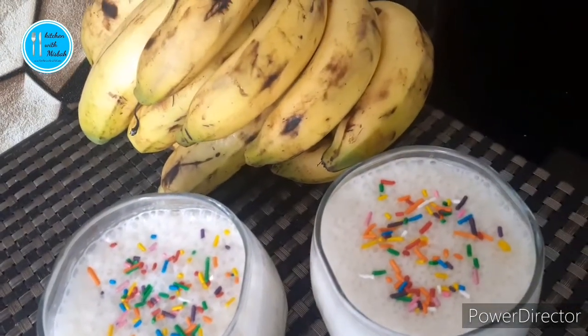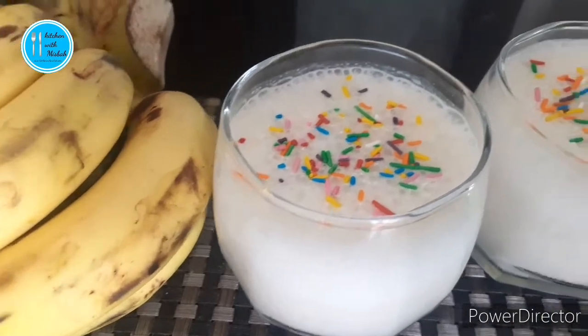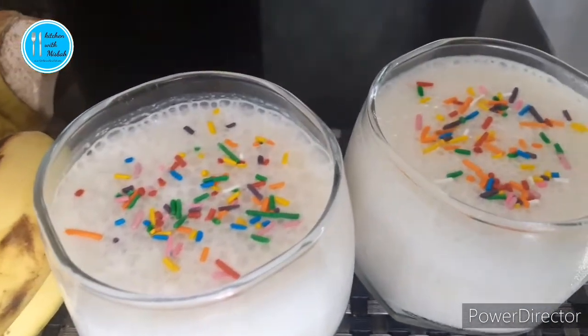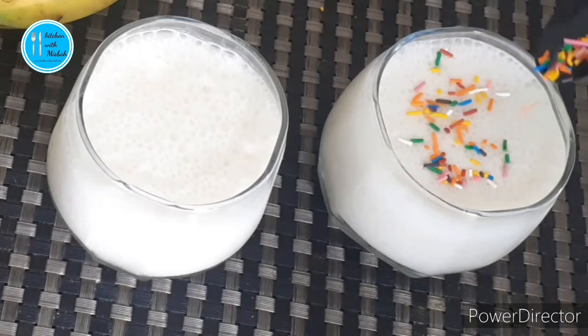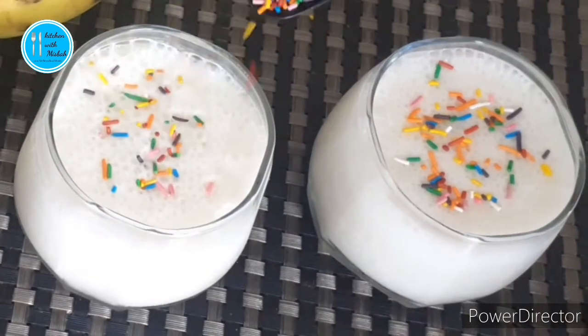Hi guys, welcome to my channel Kitchen with Misba. Before you start, subscribe to my channel and like and share my videos. So let's get started.